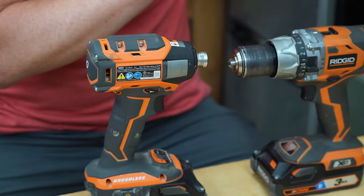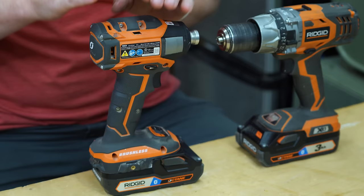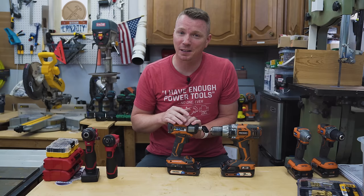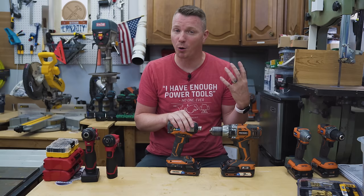Just to be clear, I do think drills are still very useful. I will not be getting rid of my drills anytime soon, or probably ever. It's just that since impact drivers have come along — and all of the bits and bit technology that's coming with them — I find myself using my drill less and less. I know not everybody is going to agree with me, and that's okay. This is just based on my experience and personal opinion for the projects I do and how I use my tools.